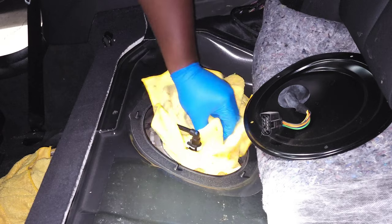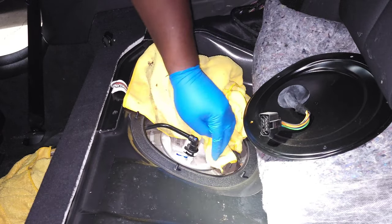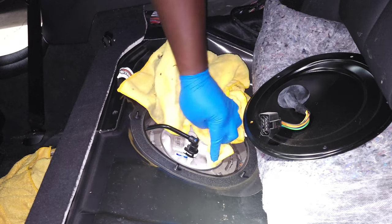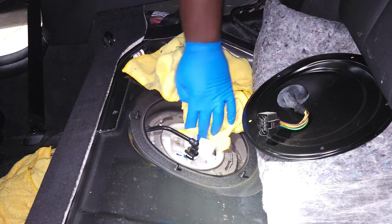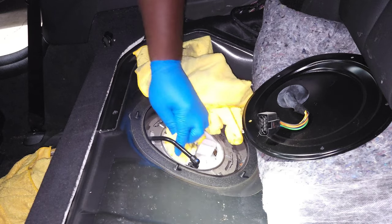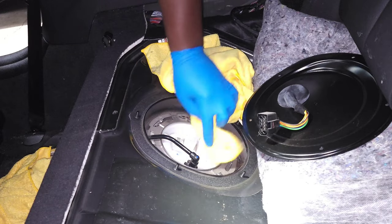There we go — no drama. Smells great because I run E85. I'll just wipe down some of this. Probably should have done that before I opened up the fuel line, but that's alright.